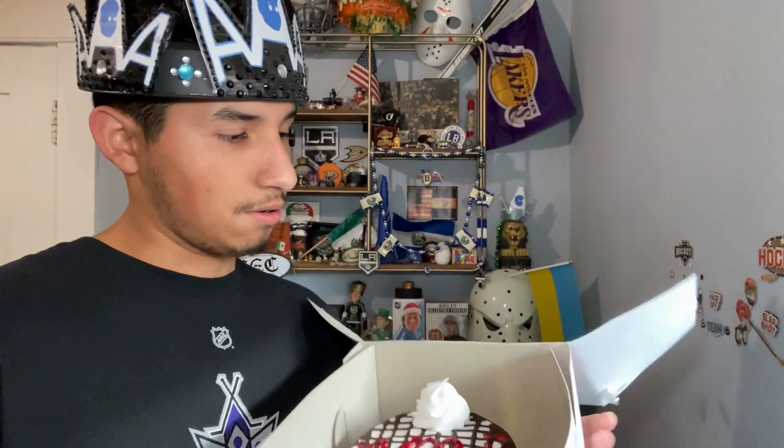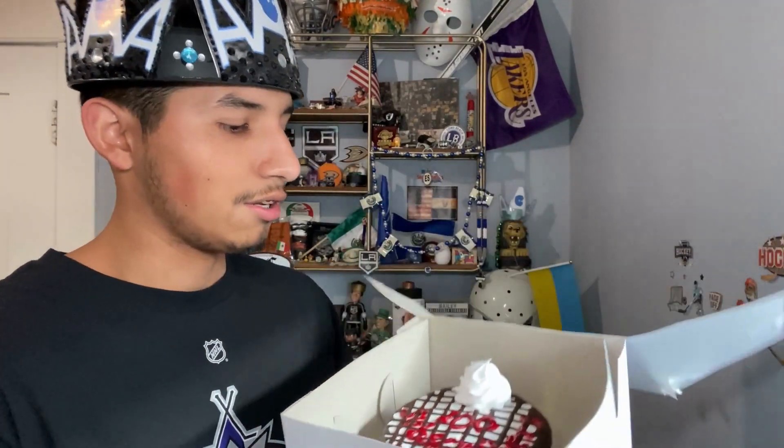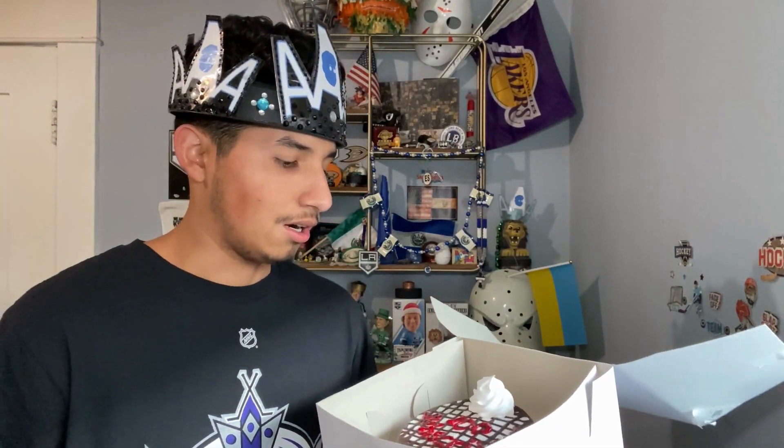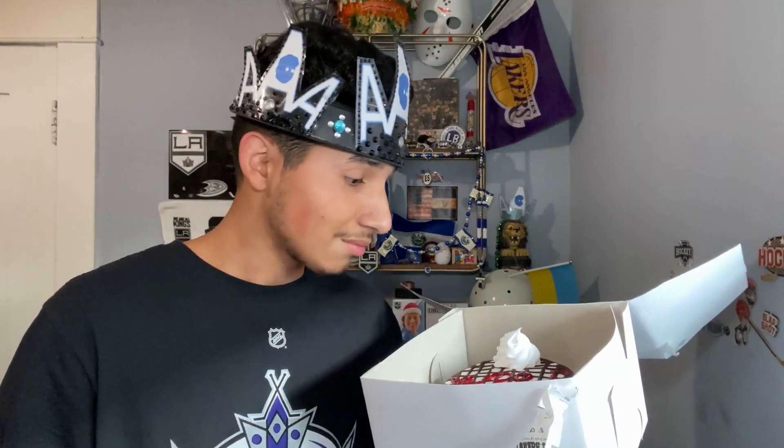Here's the cake — hopefully I don't drop it. There it is, 100 subscribers! The lady looked at me weird — she only spoke Spanish so I had to write it out, and she couldn't spell it correctly. I asked if she had purple lettering but she doesn't, unfortunately. It's good enough. Again, thank you all so much for subscribing — here's to the next hundred! Peace out.